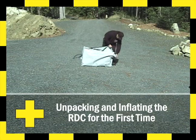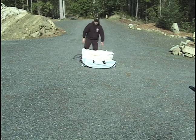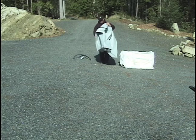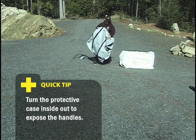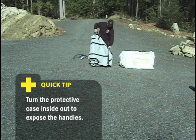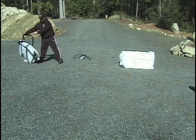The RDC is shipped in its own protective case. When it is open for the first time, take the RDC out of the case and turn the case right side out. This exposes the handles and makes the case ready for repacking and carrying. Put the case aside and remove the packing wrap from the RDC.